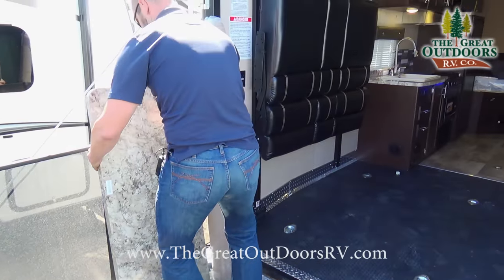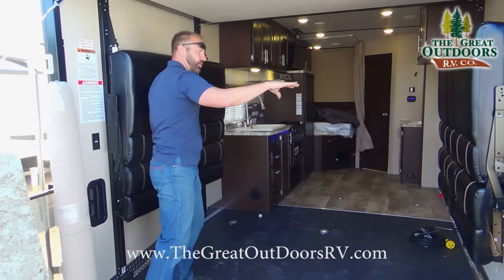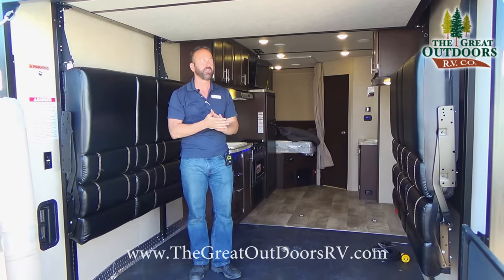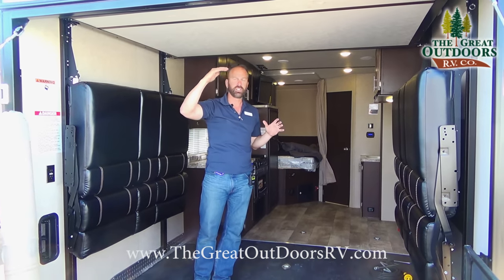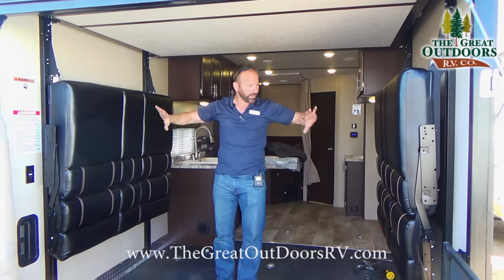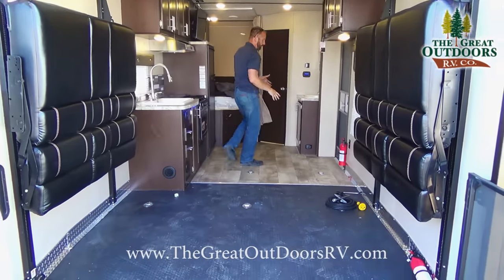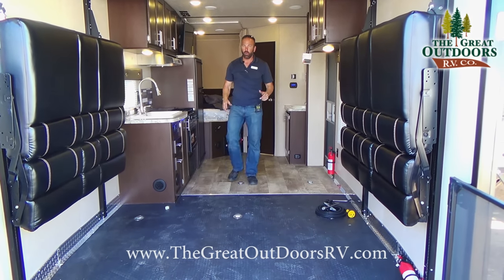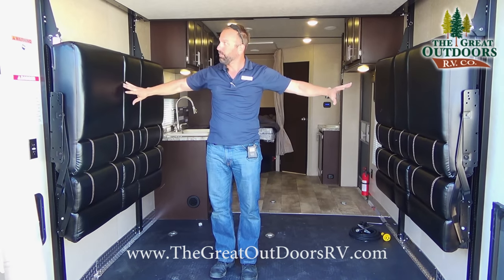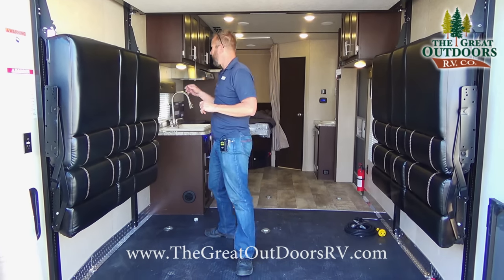One of the things XLR likes to do is accommodate larger toys that manufacturers are making today. I'm 6'2", so if you have a toy taller than 6'2" or 6'4", they make these couches fold down against the wall so the larger toy can come all the way into the living area of the coach. You also have nice tie-downs. I'm going to convert the bed now — speed this up so you can watch me in demonstration.